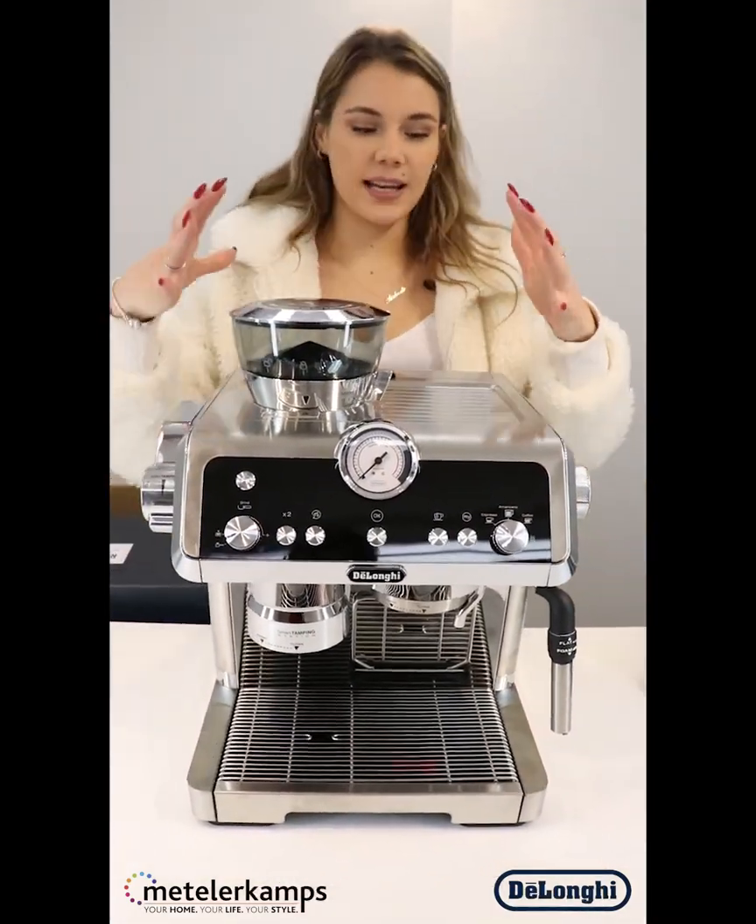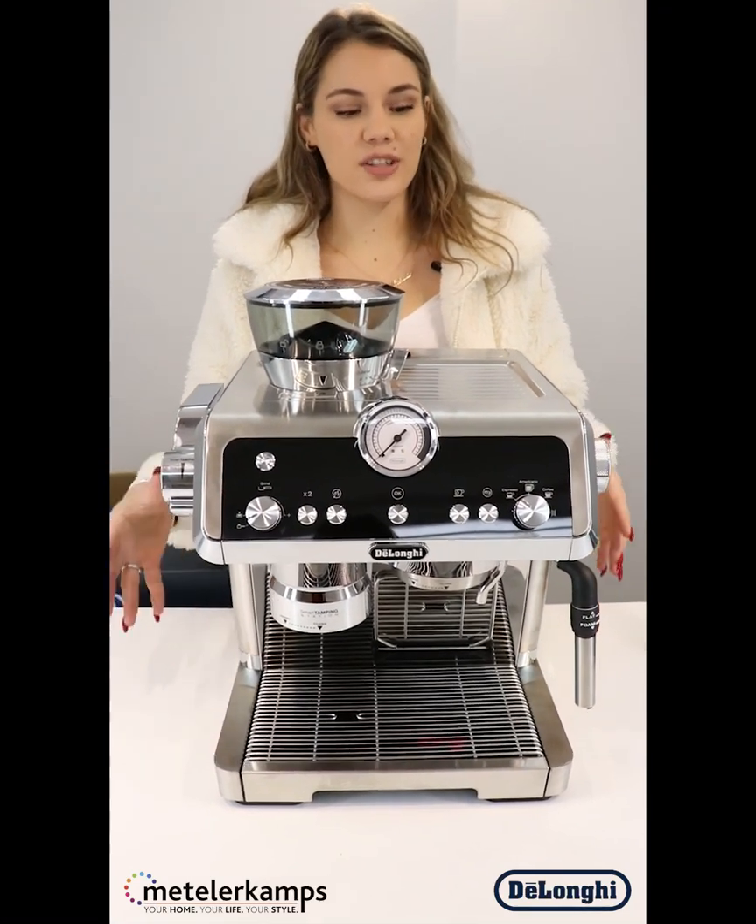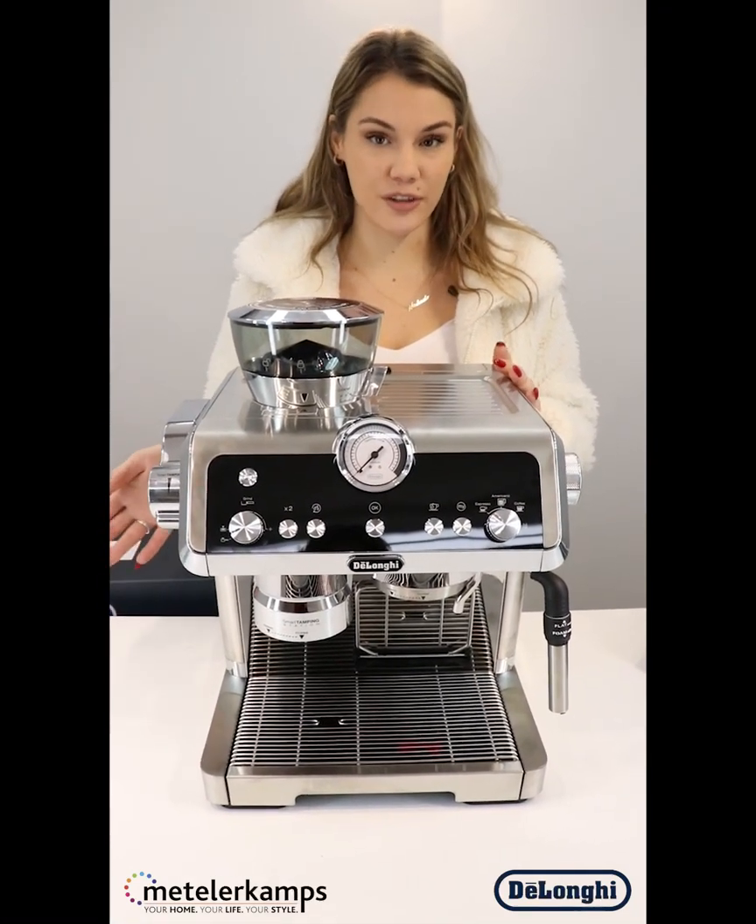At first glance we can see that it is a very industrial looking coffee machine — beautiful stainless steel, like you would see in the coffee shops.